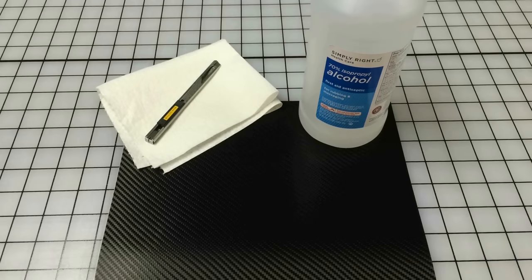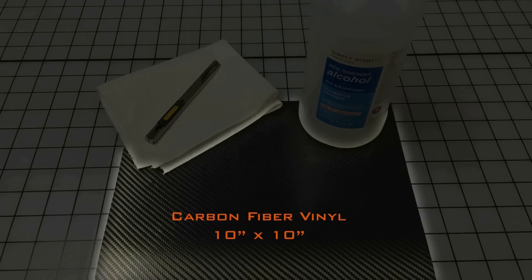For this demonstration, I will be using the 3M 1080 series carbon fiber wrap film, but any small sheet of automotive grade graphic vinyl will work. A 10 inch by 10 inch piece of vinyl should give you enough to do both the front and rear bow ties.